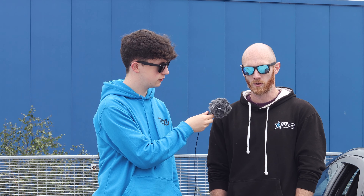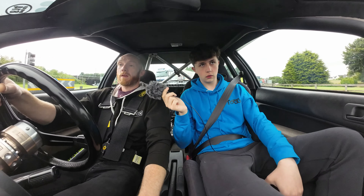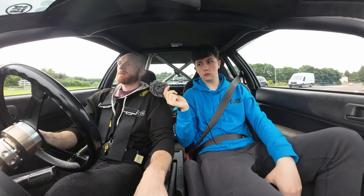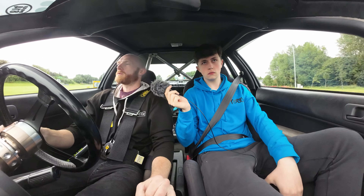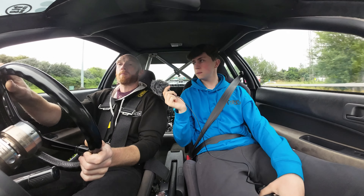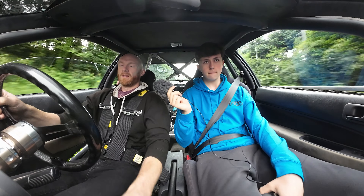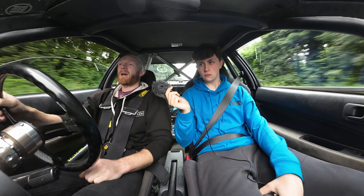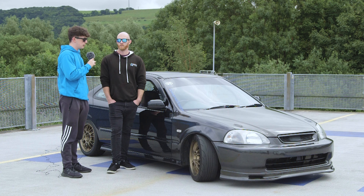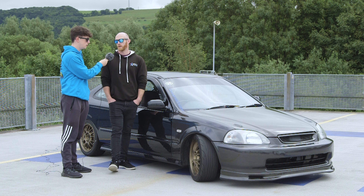It's a standard Integra DC2 gearbox — a 96-spec Integra from memory, so it's a 4.4 final drive. It doesn't rev quite as high on the motorway, making it a slightly nicer place to be. It still sits at about 4,000 RPM in fifth at 70 mph, so it still revs quite high — and with the loud exhaust it does scream.